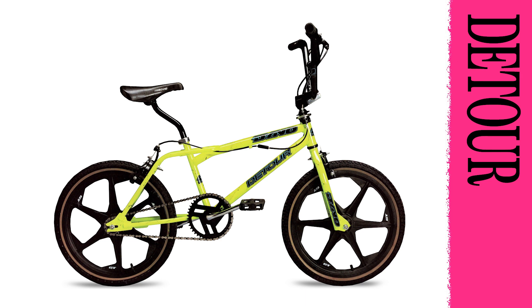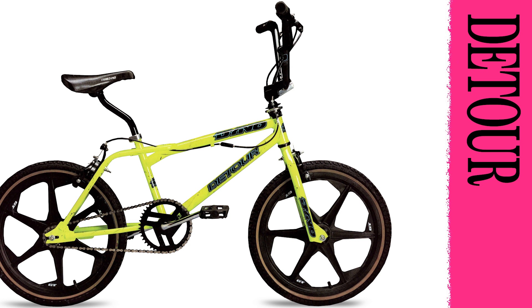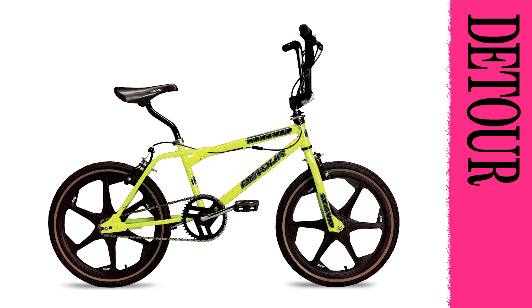The Dyno Detour put all the latest ground moves within easy reach — when you go, you won't want to come back. The freestyle machine boasts Dyno Freestyle Geometry, featuring new 48-spoke Tomahawk mag wheels that will really make your head spin. The exclusive alloy freestyle stem with Odyssey gyro and Dyno drainpipe chrome moly seatpost are designed to take any kind of street riding. Go for a detour and see where you wind up. Available in chrome, gloss black, electric red, and day-glow yellow with black spiderweb finishes.